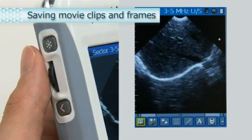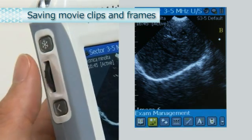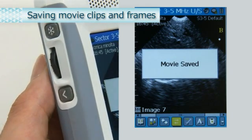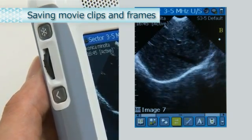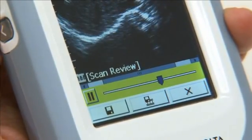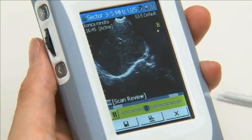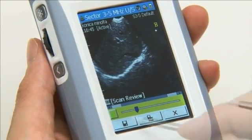To save a scanned image or movie, press the Scan button. From the toolbar, select the movie clip icon. A pop-up menu appears. If you select Save as Movie Clip, the movie from before the image was frozen is saved and played back immediately. To review the movie, select Enter Scan Review. To save the movie, select the Save Movie icon. To save a still image from the movie, stop the movie at the desired frame and select the Save Single Frame icon.